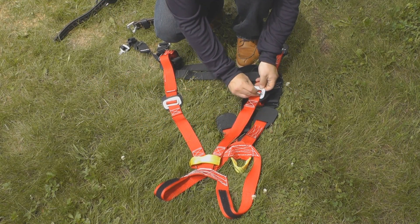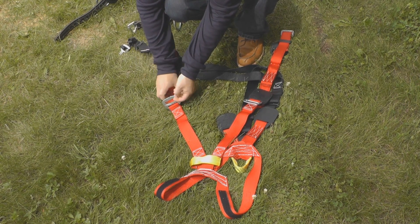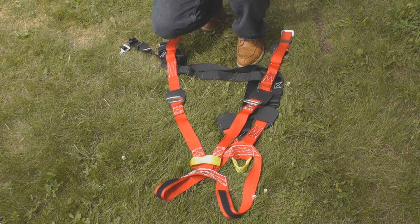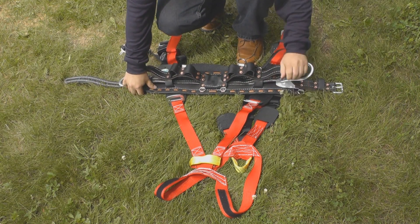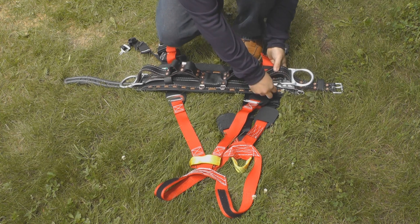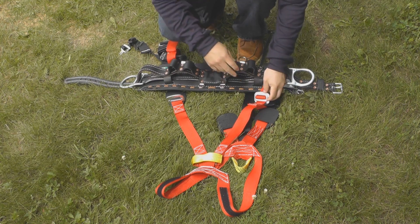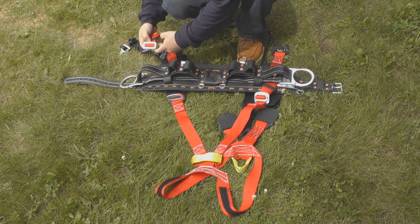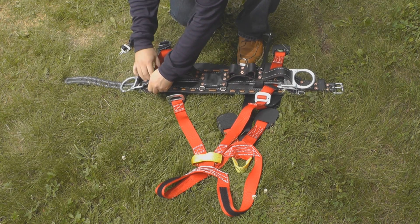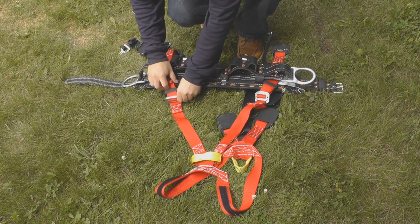Some harnesses are equipped with outside mount straps in the waist area for attachment of a body belt. Unbuckle these straps and secure the body belt around the waist. Slide each outside mount strap between the body of the belt and the waist strap. Note: straps of plastic buckles are not for support of fall arrest. They are only for retaining a work positioning belt.